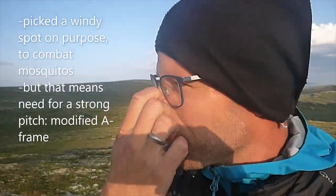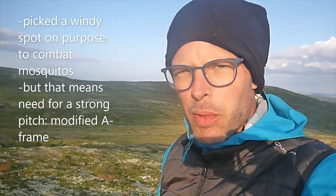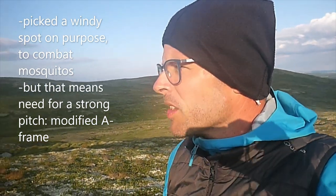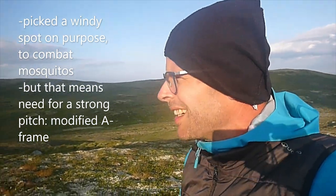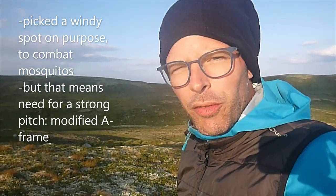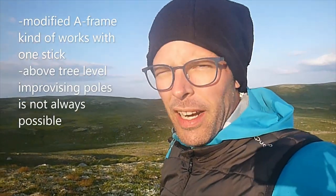Location, location, location. Check it out — over there in the distance is Folarhoknaa, which I climbed today. And I have a view of the whole valley which I'll be hiking tomorrow. On this alpine location I specifically picked this spot so there would be wind, because the mosquitoes are relentless here. So I have a windy spot, and for alpine safety I have opted to do the modified A-frame.